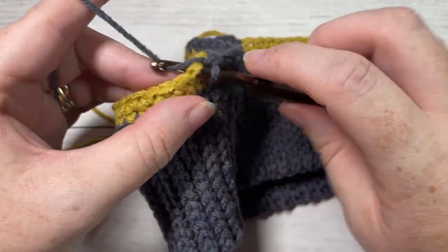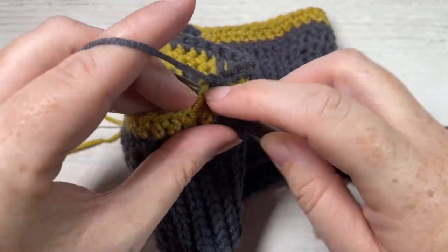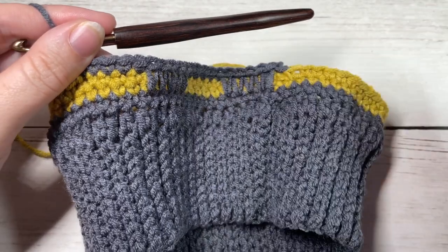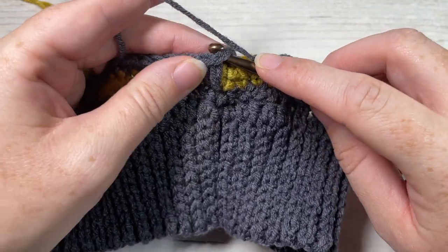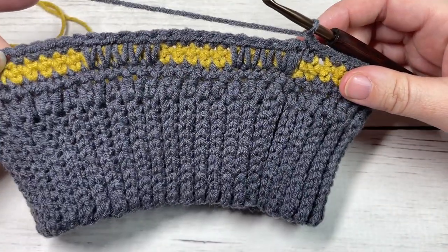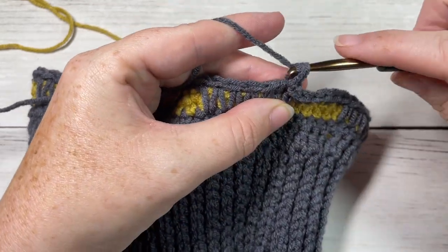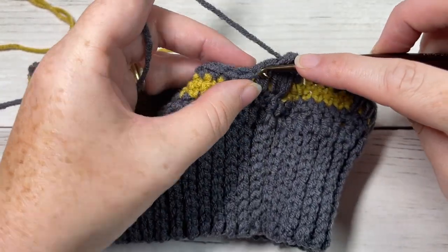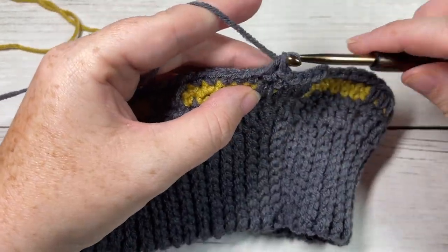Repeat — work one spike stitch over the next stitch and one single crochet into each of the next five stitches — all the way around, then join with a slip stitch into the top of your first stitch. At the end of round five, join and chain one. For round six, simply single crochet into that first stitch and then single crochet into each stitch all the way around. When you come to your final stitch, switch back to color B and join with a slip stitch.